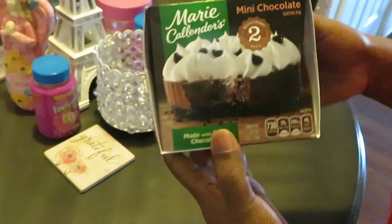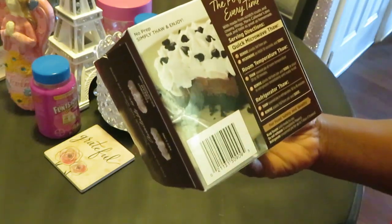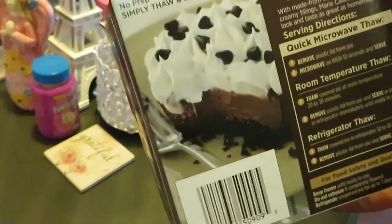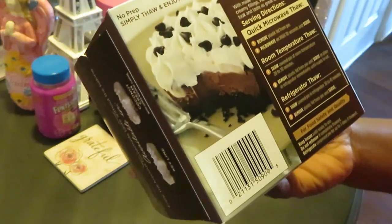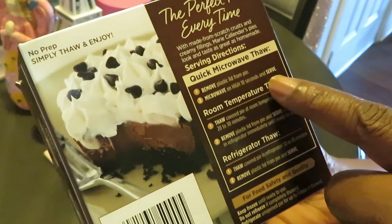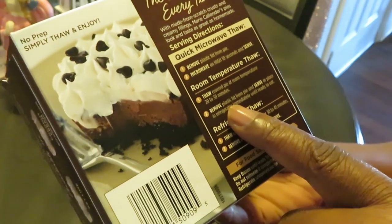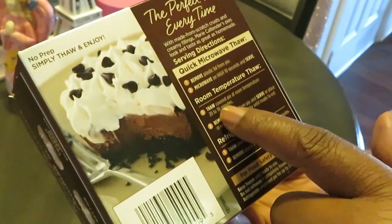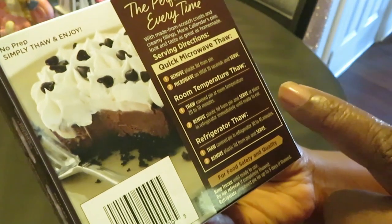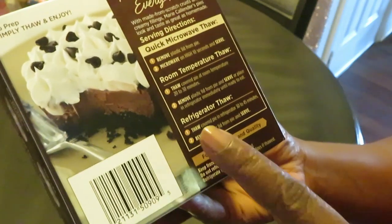Let's go over the directions because you can do it several ways — they are frozen, from the frozen section of course. It says 'no prep, simply thaw and enjoy.' For a quick microwave thaw, remove the plastic lid, microwave on high for 10 seconds and serve. Or you can do a room temperature thaw: cover the pie at room temperature for 20 to 30 minutes, remove the plastic lid, and serve. Or refrigerator thaw: thaw covered in the refrigerator for 30 to 40 minutes.